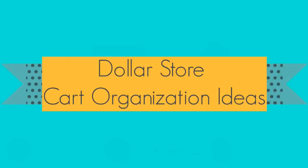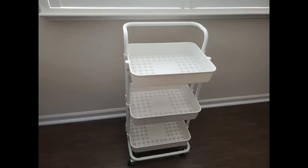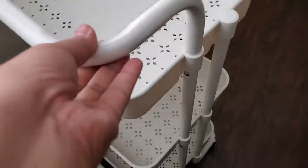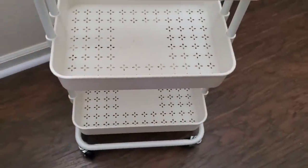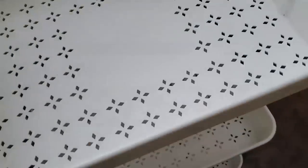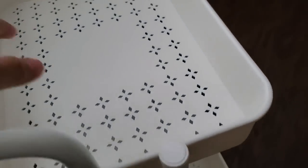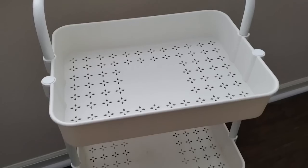Today I'm going to be showing you dollar store cart organization ideas specifically for this type of cart, which is a utility cart. This is actually a multifunctional three-tier shelf that I got from Alborog. Full disclosure, I got this cart for free from a sponsor and I will be putting in the description box below how you can avail of this, and I also have a discount if you are interested. What I like about this cart is that each shelf has holes, so it's not a solid bottom on each shelf — to me it's not just decorative but stylish as well.